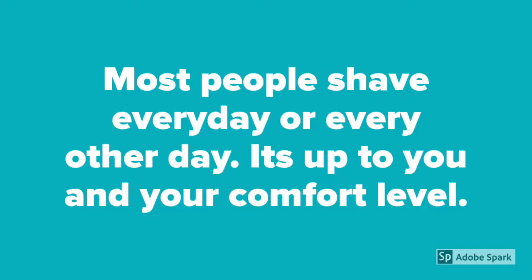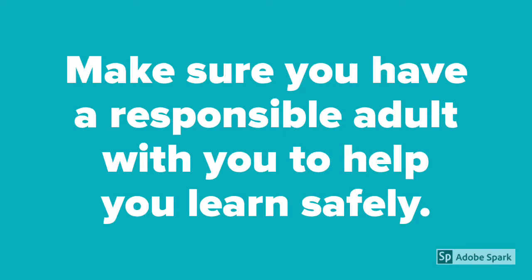Most people shave every day or every other day. It's up to you and your comfort level. Make sure you have a responsible adult with you to help you learn safely.